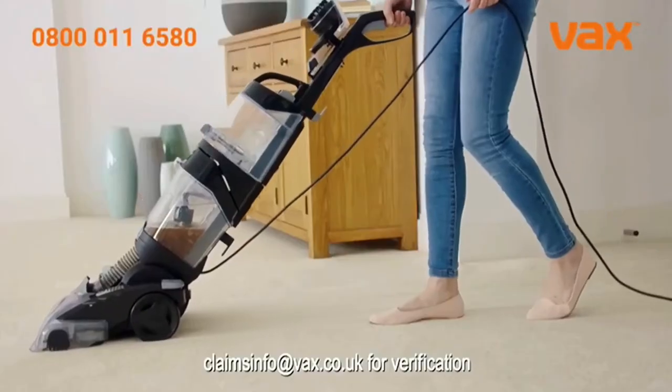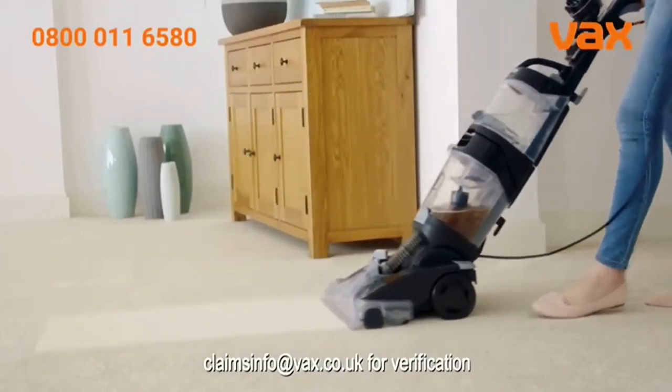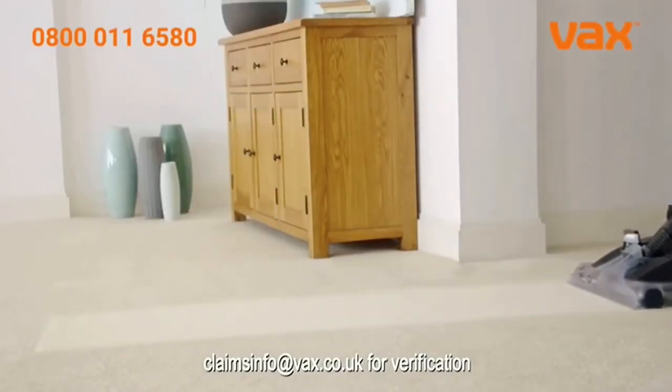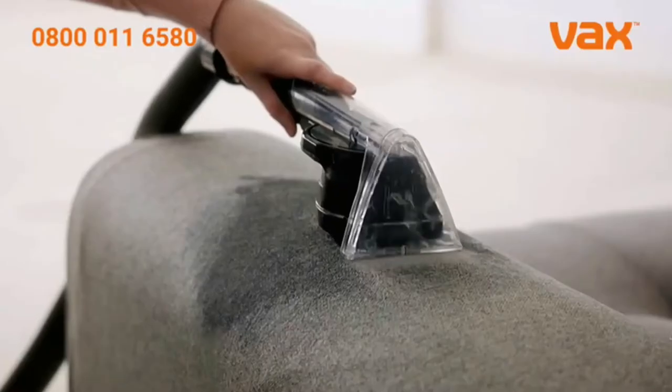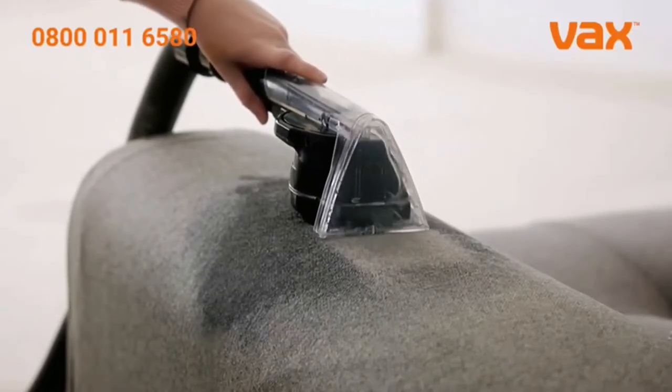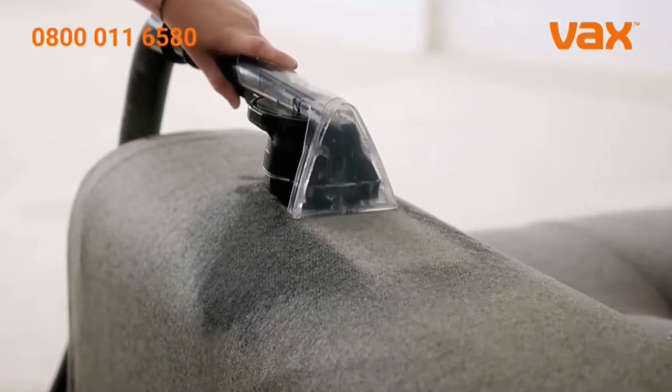Then up to 93% of bacteria is sucked away. The Vax Platinum cleans carpets better than the leading rental. The pre-treatment wand targets busy areas, while the spin scrub tool and hose give upholstery, car interiors and stairs a deep down clean.